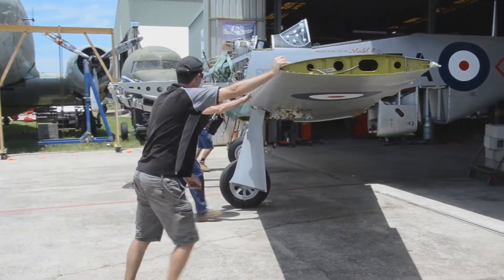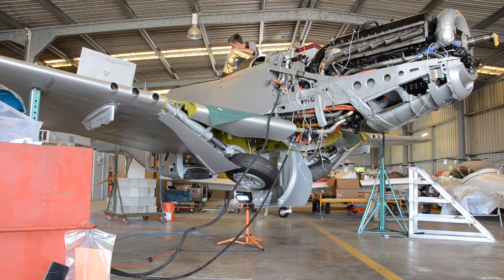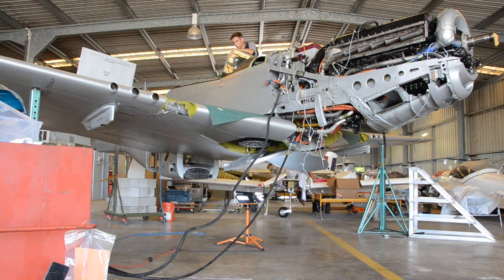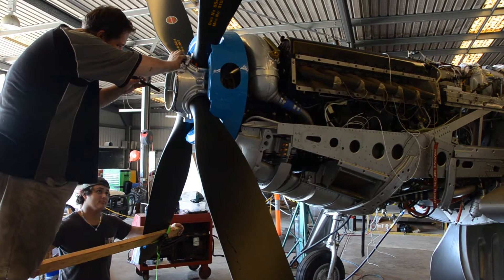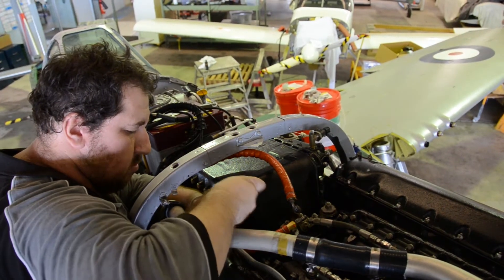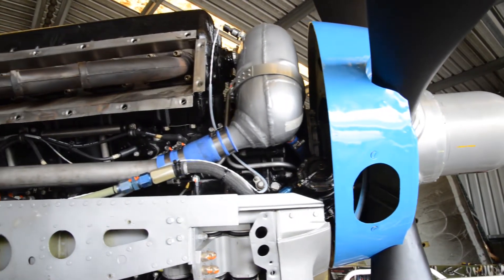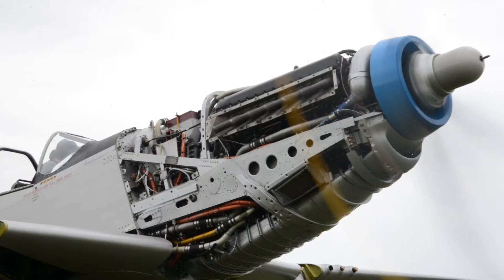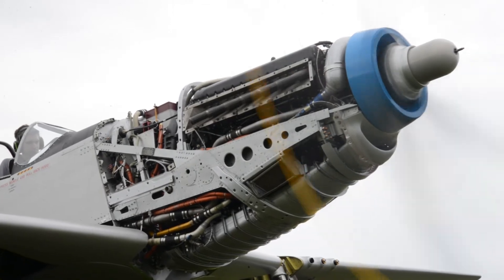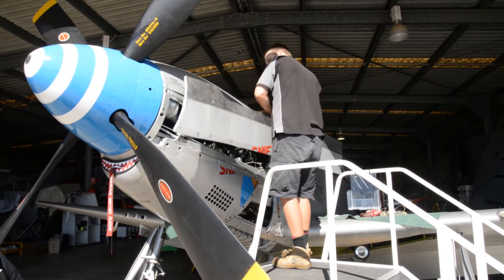The CA-18 or P-51 Mustang is just a magnificent aeroplane. It's one of my boyhood dream aeroplanes. It's always been my favourite ever since I was a child. There's probably not a pilot in the world who doesn't somewhere along the way have a secret desire to fly a Mustang.